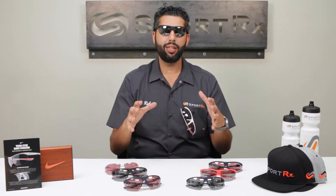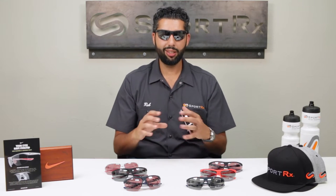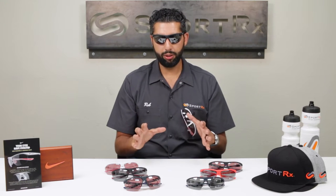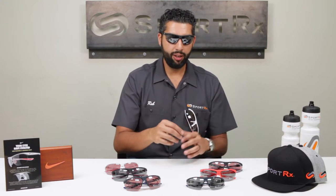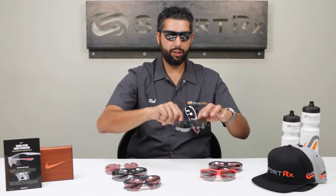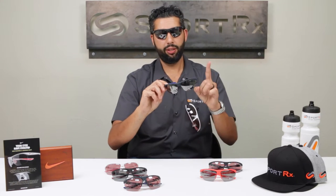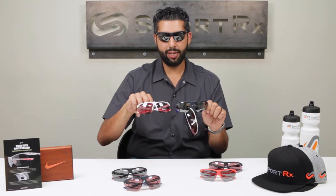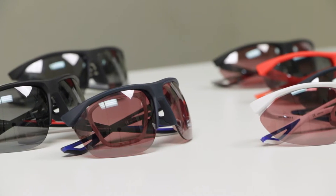So what's the difference? The frame is actually identical. The only difference is a slightly different shape of the lens. A lot of the measurements are really similar, but the Swift is going to have a little bit more of an upswept design and a little bit less squared off. That's really the main difference between the Swift and the standard.